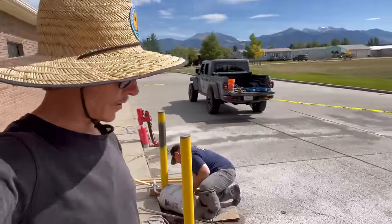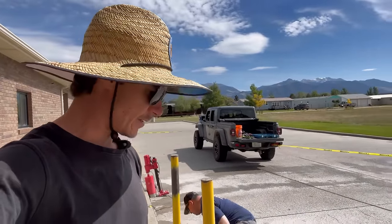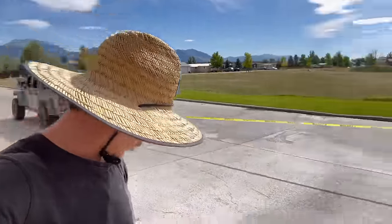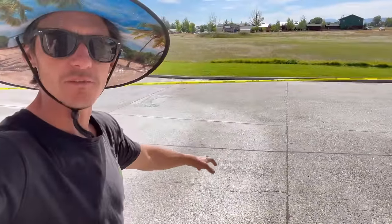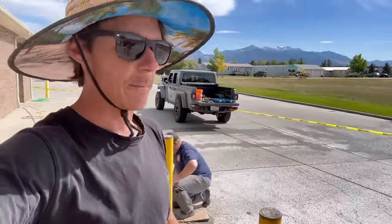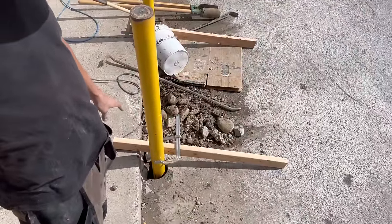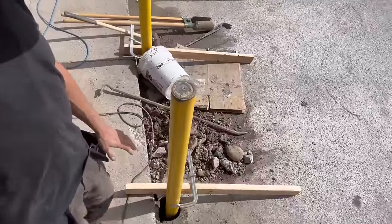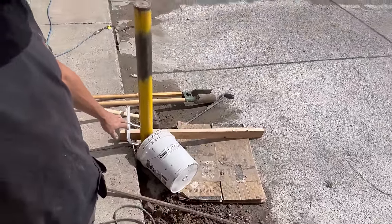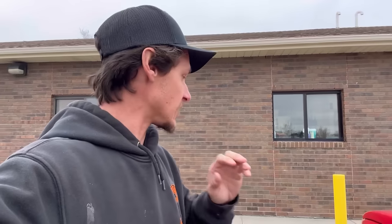We keep running into a problem: there's a cavern underneath the concrete because whoever did the dirt work didn't properly compact it. Over the years it settled, and the concrete is just flowing underneath the slab. We're short on concrete for two bollards, so we split one bucket between them. We're leaving an open hole temporarily — which you never really want in a public space — but we're going to cover it with rocks and caution tape it until I can get more anchoring cement.